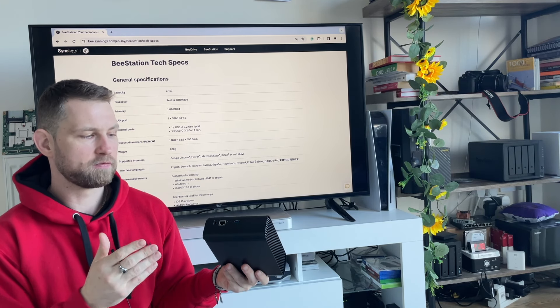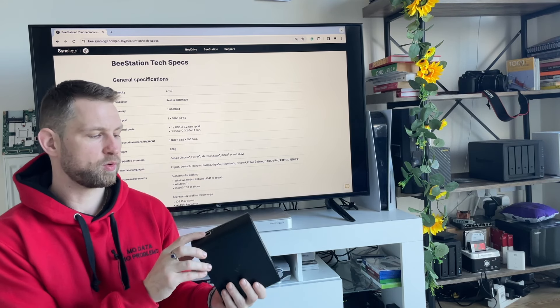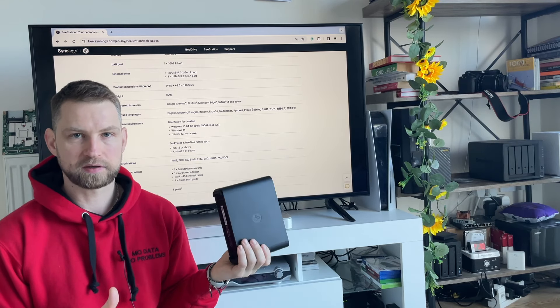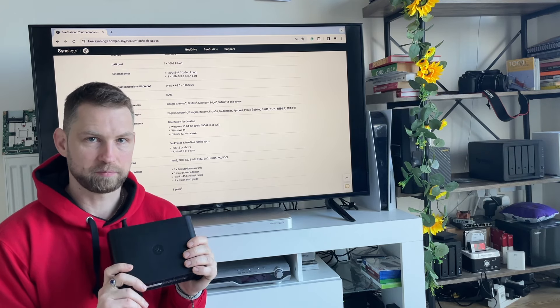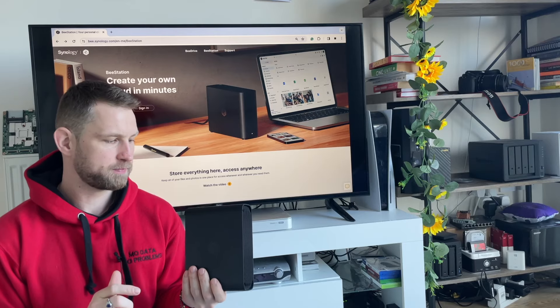At the back you get USB ports — standard USB 3 and USB-C, both at 5Gbps speed. The LAN port is 1 Gigabit. A LAN cable is included with the device, and it also comes with three years warranty for peace of mind.